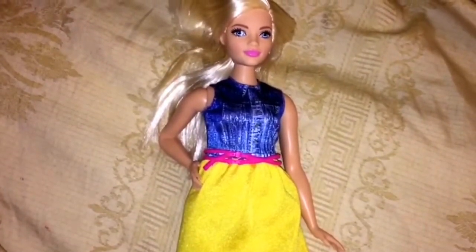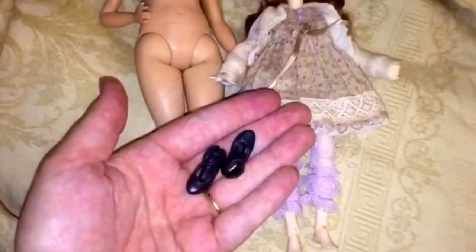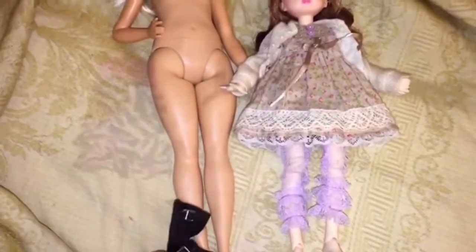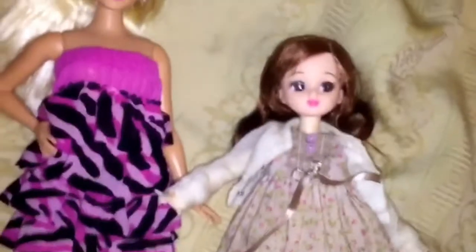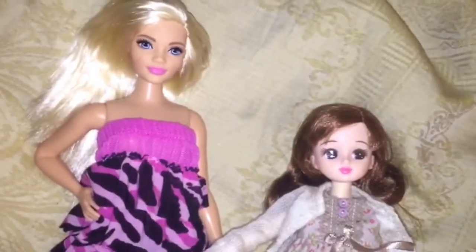Now I'm going to take the clothes off so we can do a sort of informal body review. The shoes she came with fit on the extra small A-Zone body, which I think is kind of cool, and these Blythe boots fit on her too. Here are the Blythe shoes on the new Barbie mold, and here are the new Barbie shoes on the extra small A-Zone body.